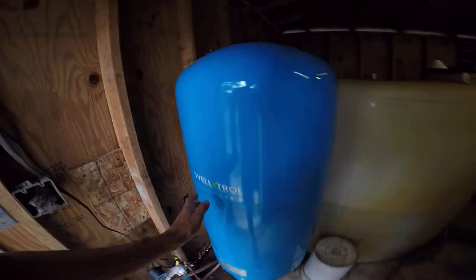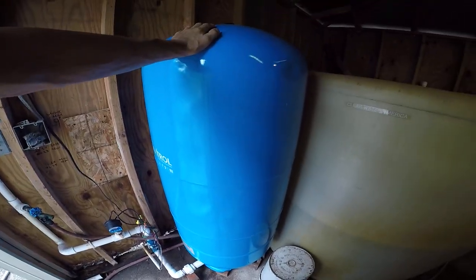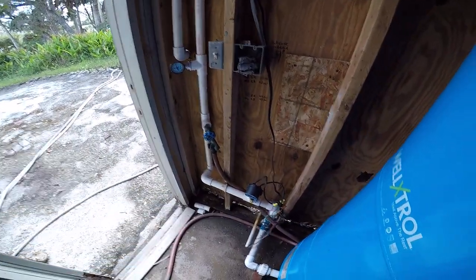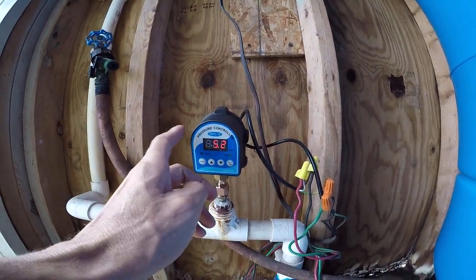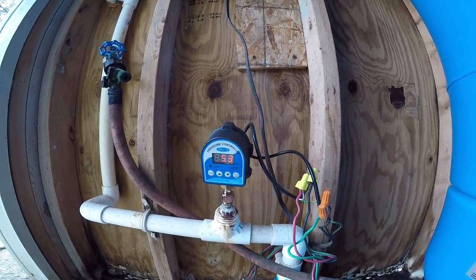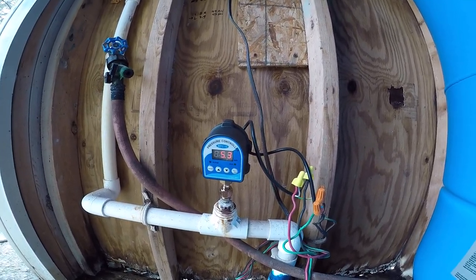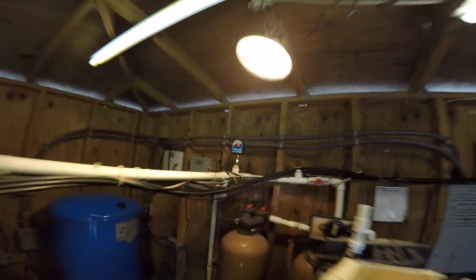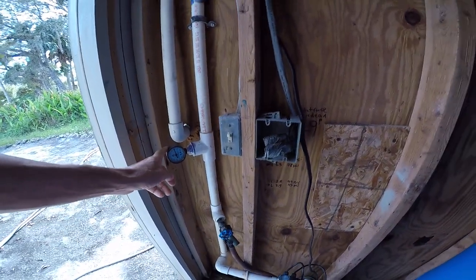There's a submersible pump on the end of the well that draws water up into this 120-gallon pressure tank. From there, this is our new electronic switch — just installed, trying to go electronic instead of mechanical. The mechanical pressure switches I've been using burn out quickly and have to be changed every now and then. We have two of these electronic switches, one here and one there.